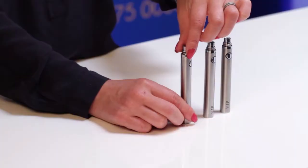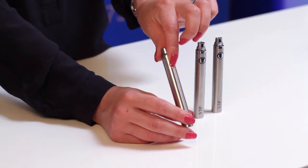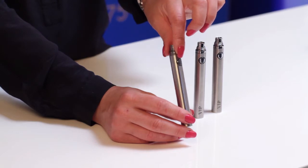I would recommend charging your battery as soon as the light turns blue, as letting the battery turn red will decrease its battery power and its ability to hold charge.